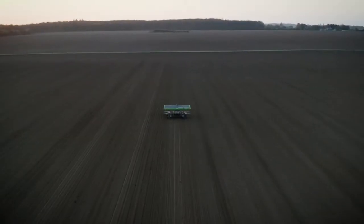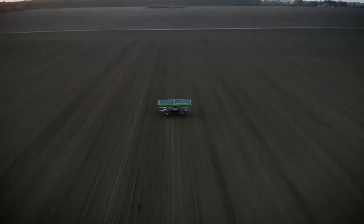Hi, my name is Eddie Peterson and I'm the sales manager at FarmDroid. The FarmDroid FD20 is the world's first autonomous seeding and weeding robot.